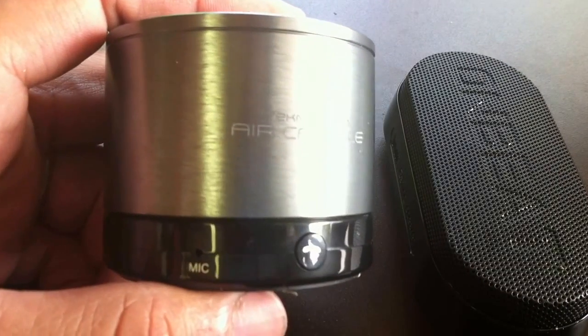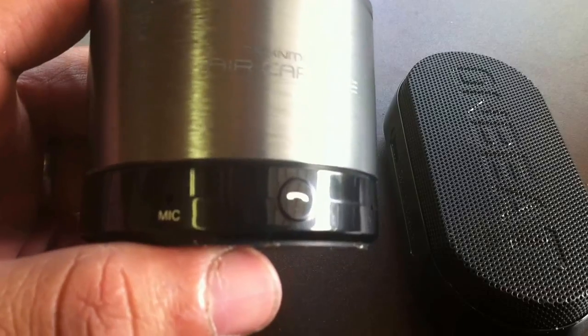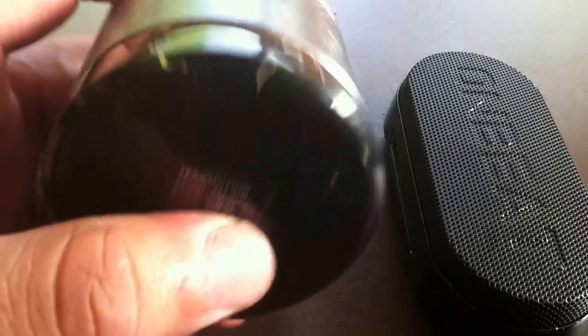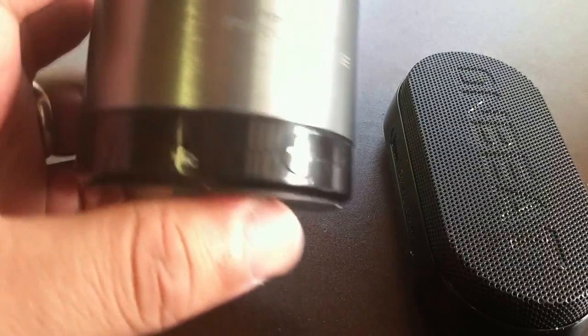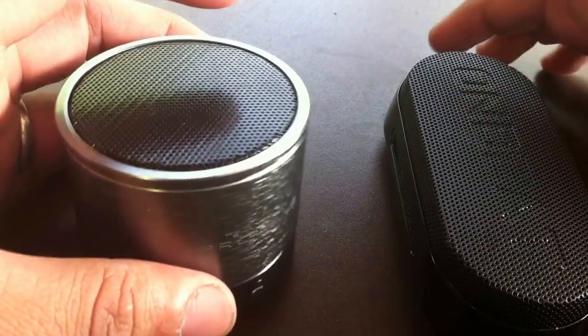The Air Capsule is actually very well designed — it has a nice metal housing, a nice structure to it, and a nice weight to it as well. Very, very nicely designed.